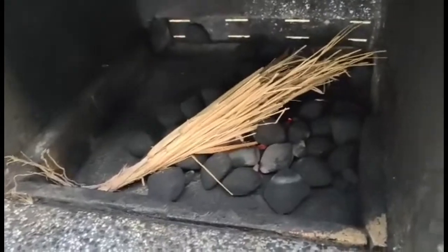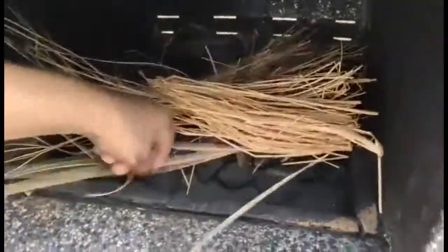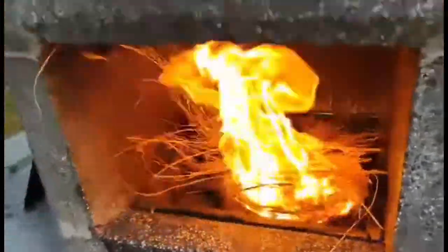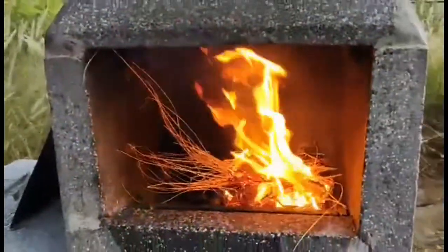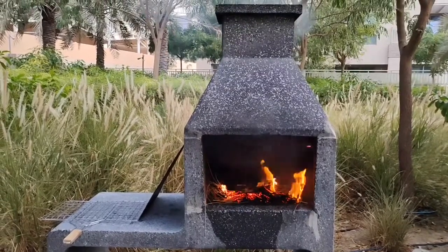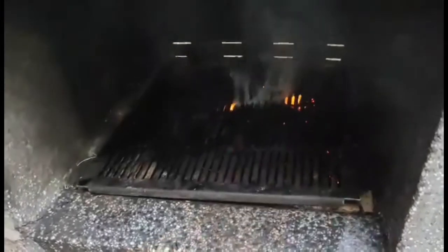You can also use hay or even paper to light it up even better. When you see the charcoal has caught enough fire, you can close the stand of the barbecue and start with the barbecue.